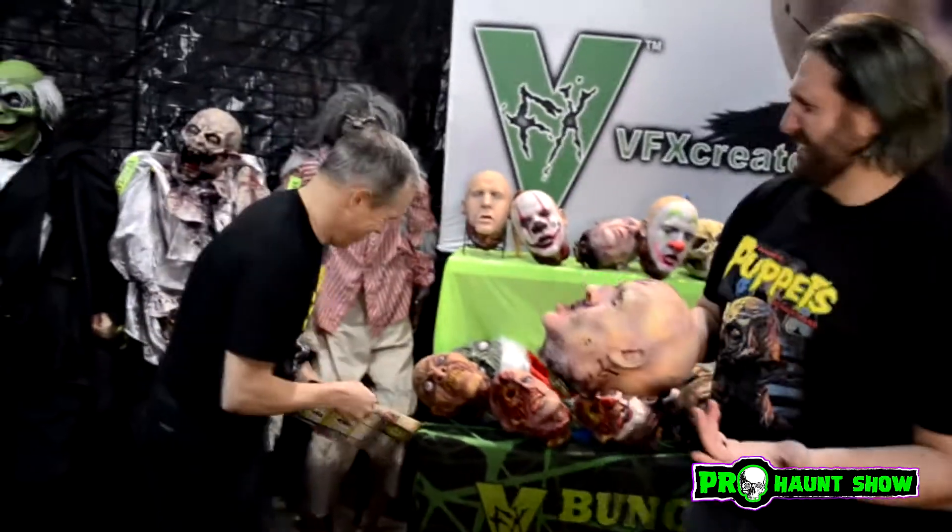VFXcreates.com — go there now and buy stuff! Just pause for a while. I don't care if you keep watching me. Now you've seen the cool thing — go buy this!